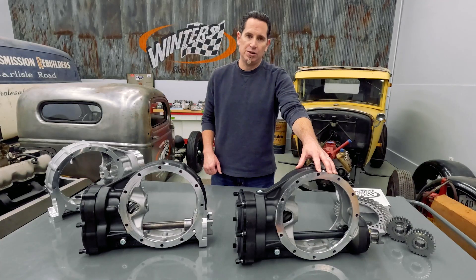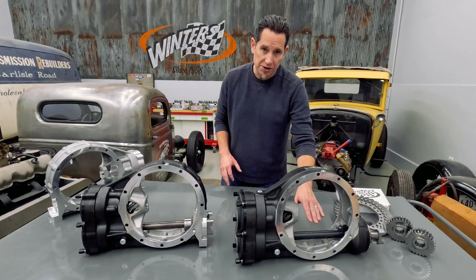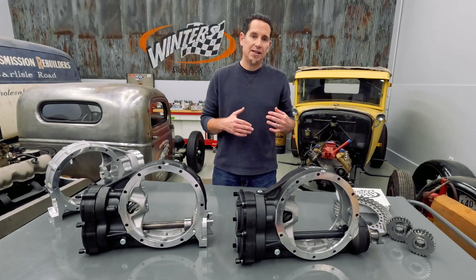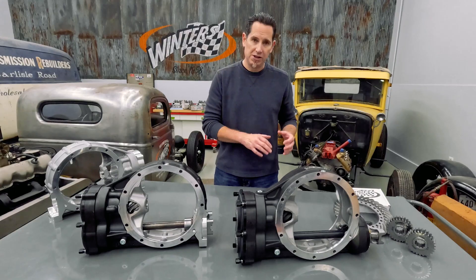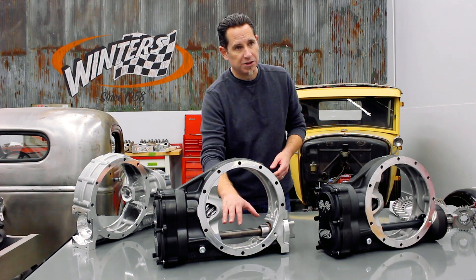On a standard quick-change rear end, when the car is in posture, the stress on the yoke gets transmitted to the lower shaft, and this leads to excessive flex and can shorten the life of the shaft. By putting that yoke in its own bearing, the bearing absorbs that stress and it protects the lower shaft.